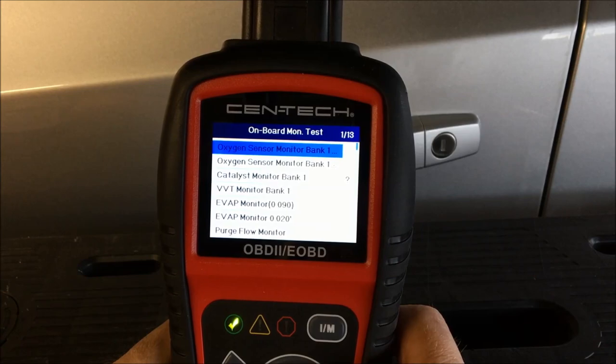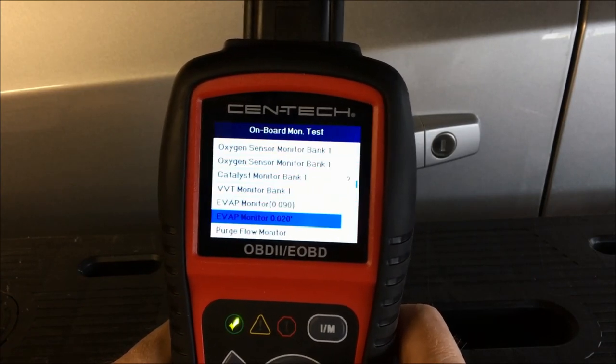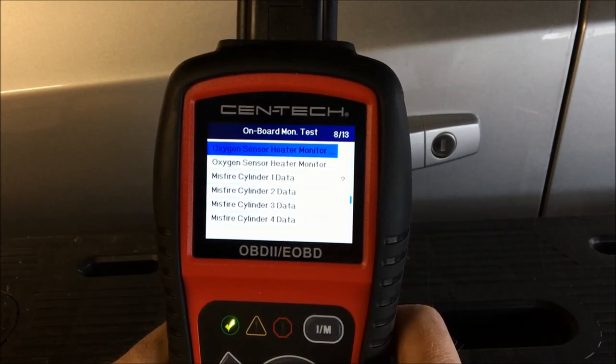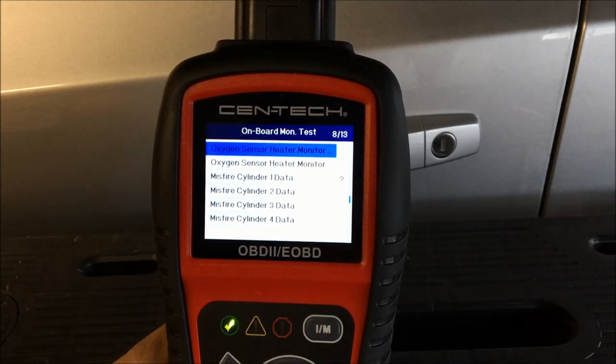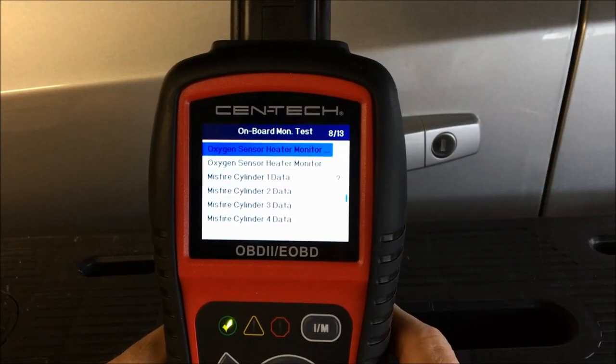We're going to go into misfire cylinder data information — that's the one I'm most familiar with since I just used it. This is a four-cylinder, but if you had a six or eight it would read all the cylinders accordingly.